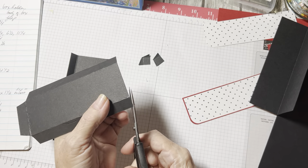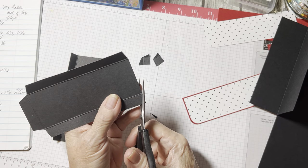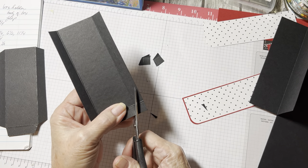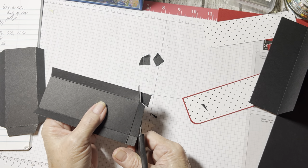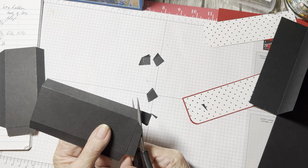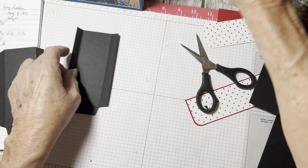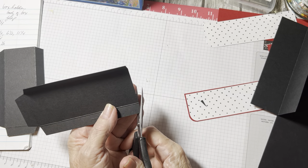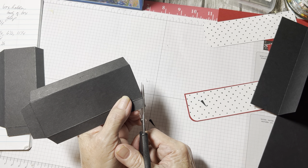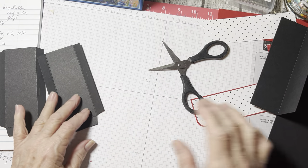Do the same thing — come in, angle cut right to the score line, then angle cut. At the top do the same thing — make a little angle cut right up there to the score line. When we put it together it doesn't hang over. Same thing here — angle cut and angle cut. It's really not hard. Just round the corners.